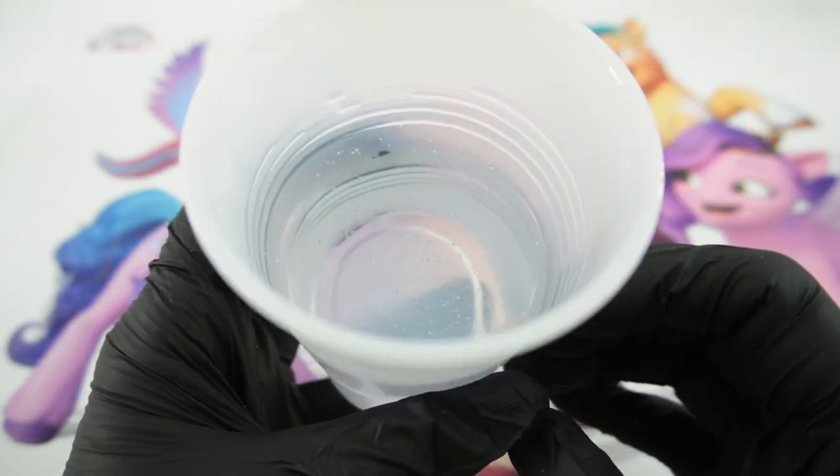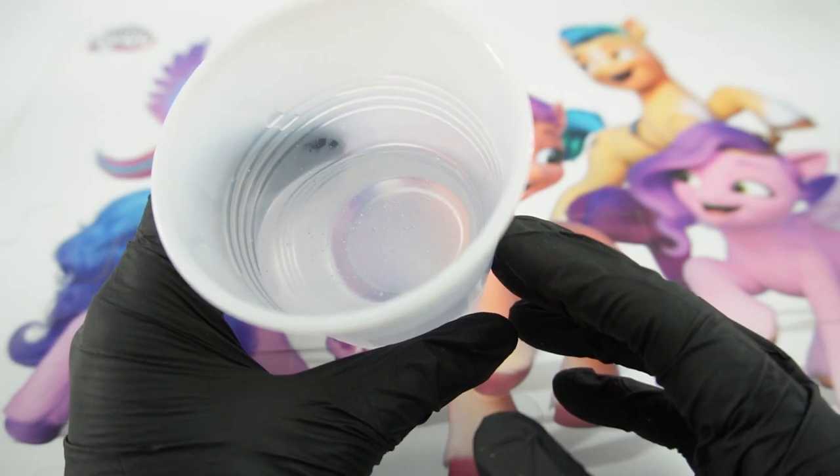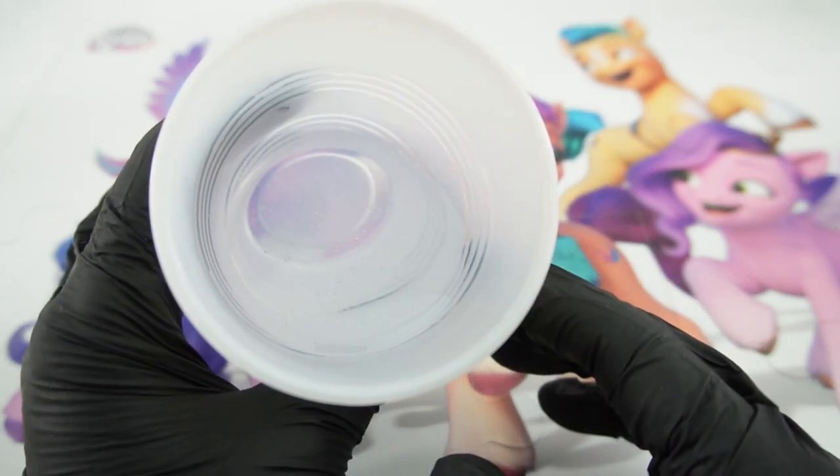Alright, so this resin is ready to be poured. It is very clear. There are some bubbles but not too many — I think these will pop once we pour it.